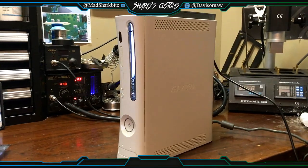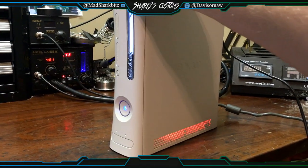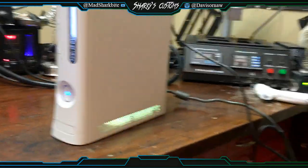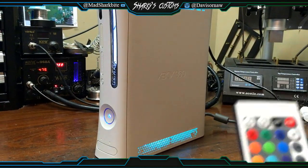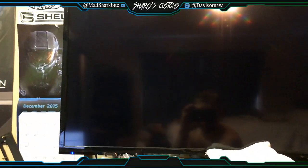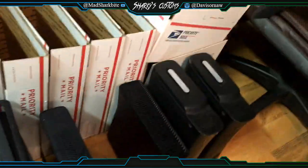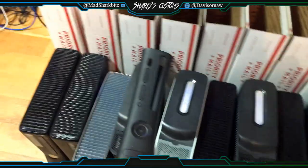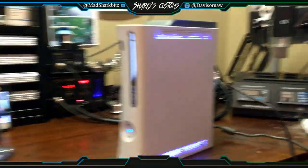Yo guys, what's up, Davis here. This is a custom order for David Johnson. I'm gonna go ahead and turn it on for you — he wanted remote LEDs, here's the remote. As you can see it boots pretty fast, it's RGH 1.2 and it is ZiLL. I got a bunch of custom orders going out today which I'll be posting on Instagram, you guys can check them out.